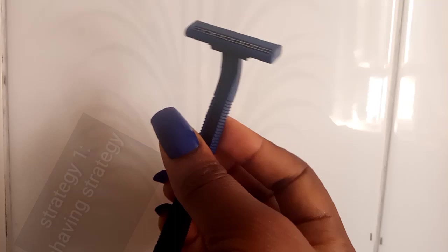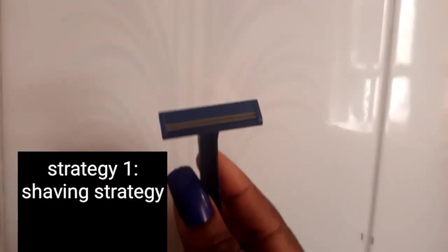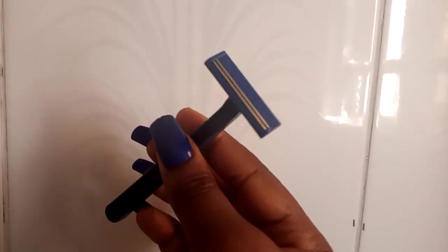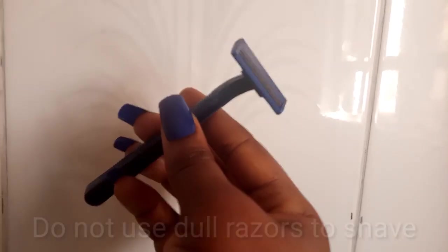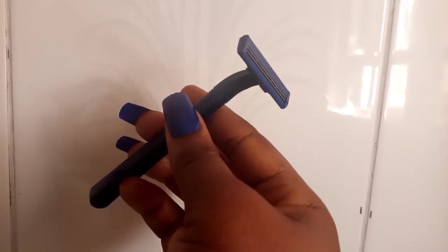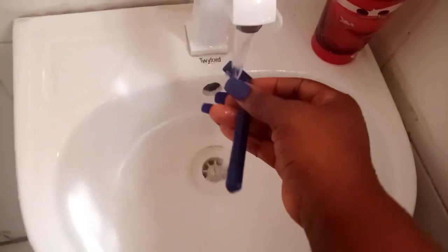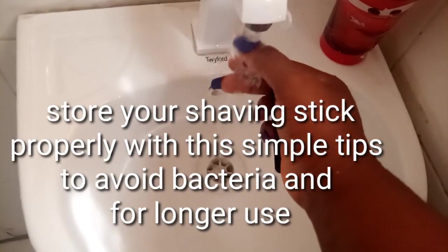If you want to know those four strategies, keep on watching. The first strategy to get rid of chicken skin is the shaving strategy. The first rule is to not use dull razors to shave your legs, because this is the best recipe for chicken skin. It doesn't mean you need expensive razors — I use this regular one right here.